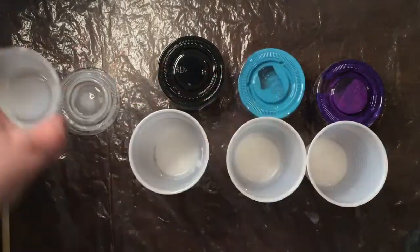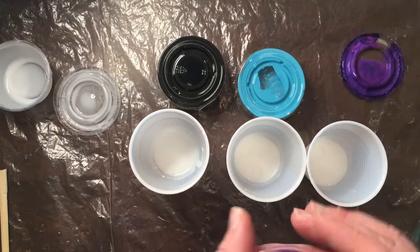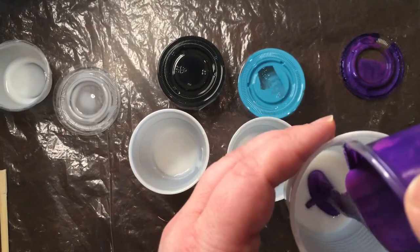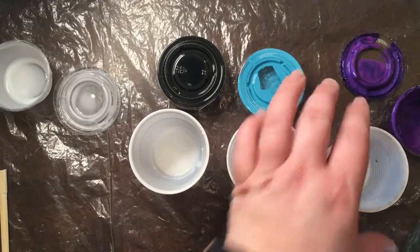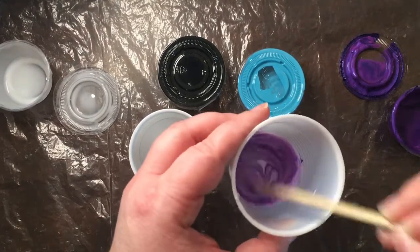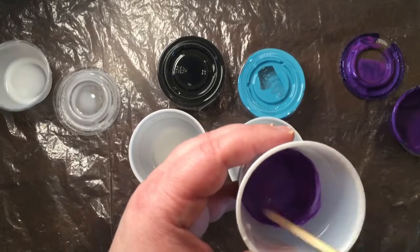Then we're going to mix our paint colors into the stabilizer. You want to have about the same amount of paint as you have stabilizer. As you can see, I have a little bit of stabilizer in there and I'm going to pour about the same amount of paint. Then I'm going to stir it. As you can see, the white starts to stir in — stir it until you get a nice pouring consistency.